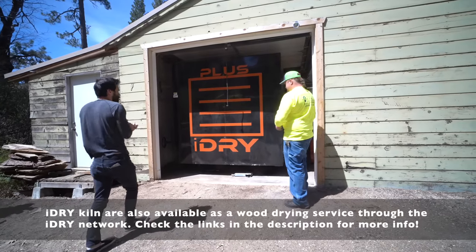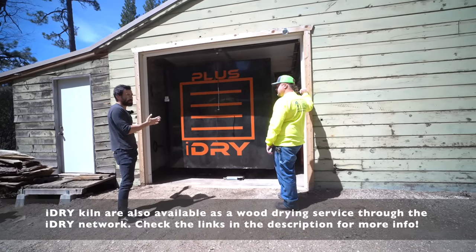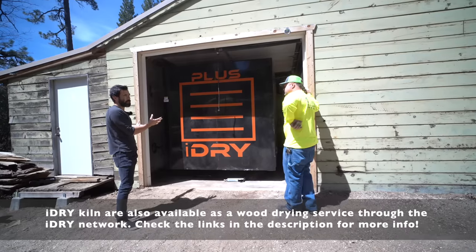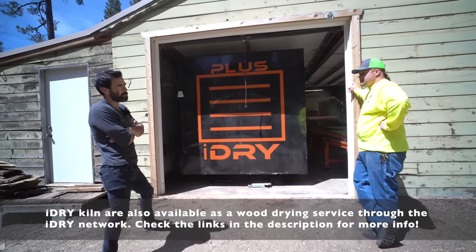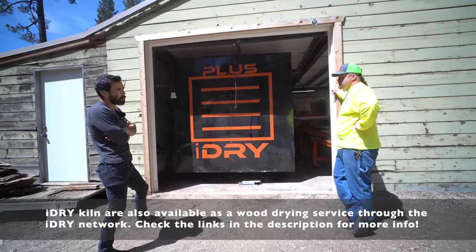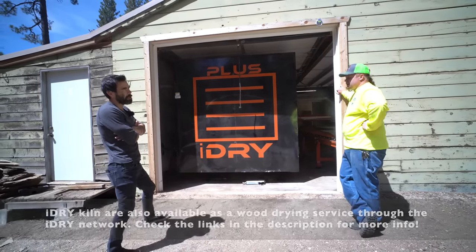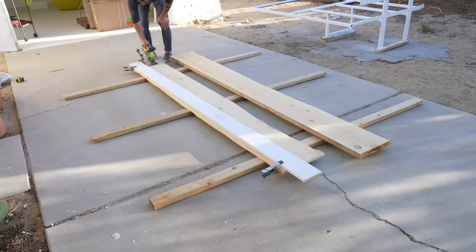If you had some trees, access to logs, some sort of basic mill, and one of these — that's really all you'd need to get started on a wood business. This could let you harvest and sell the same wood in the same season, and the quality is going to be a lot more predictable. Shout out to iDry for sponsoring this video — check the link to the full tour in the description. And now back to the build.